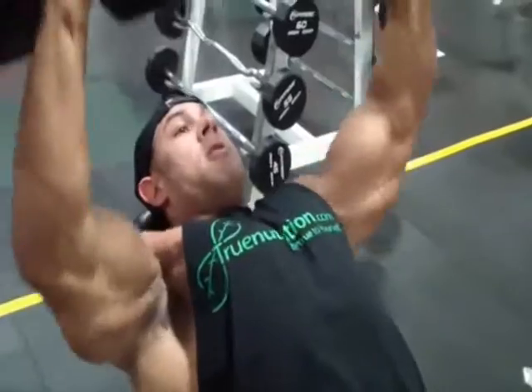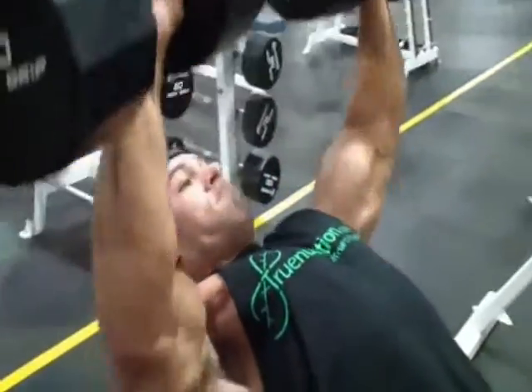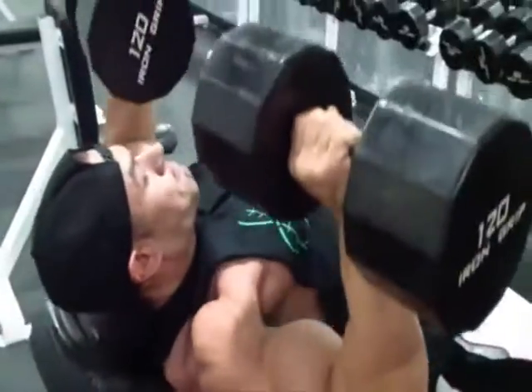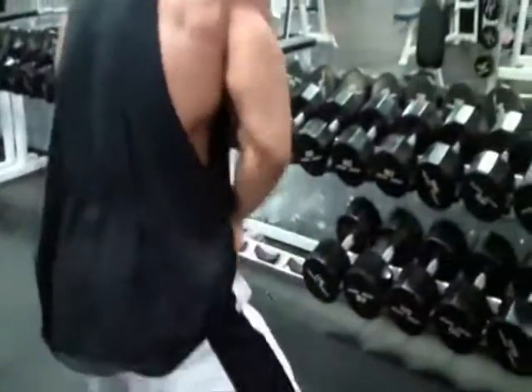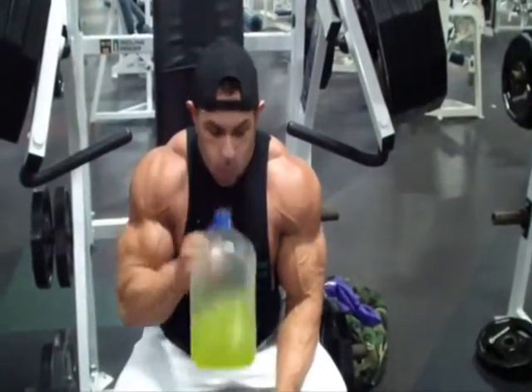I'm only doing two to three sets here, trying to lift the max weight and then kind of get in and get out. I think we go up to 120-pound dumbbells, shooting for 15 to 20 reps. I warmed up thoroughly, jumped right into the heavier weights, and pumped out the 120s for about 20 reps.